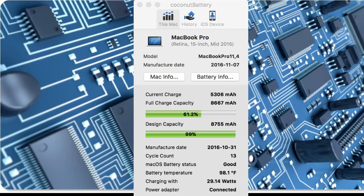What this will do is it'll show you some different information about your MacBook. You can see here on mine it shows the model number, manufacturer date, and the full charge capacity. Where it says current charge, it's showing right now that we have 5306 milliamp hours out of a charge capacity of 8667. This particular laptop was designed with the capacity of 8755, so you can see that we have pretty close to what the original spec was. Right now I can get up to 8667, and over time that number will diminish as the computer gets older.